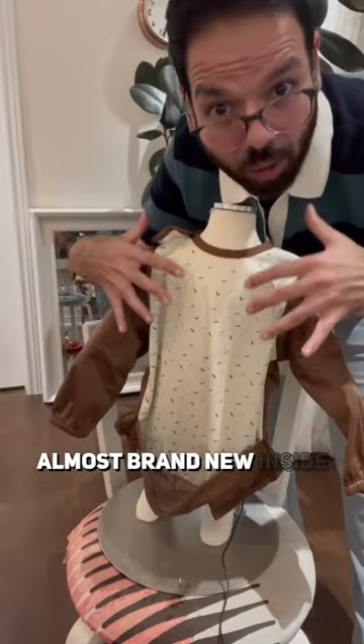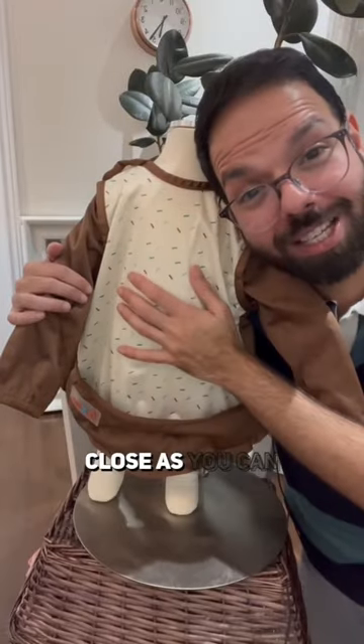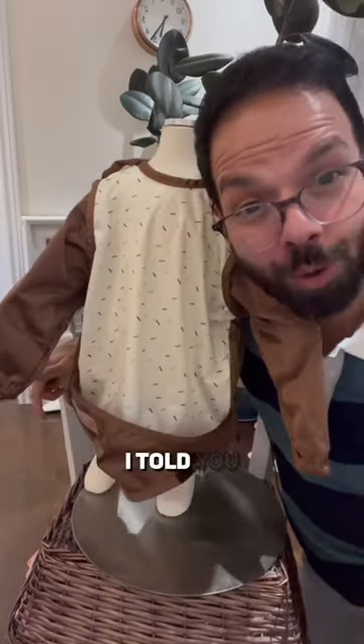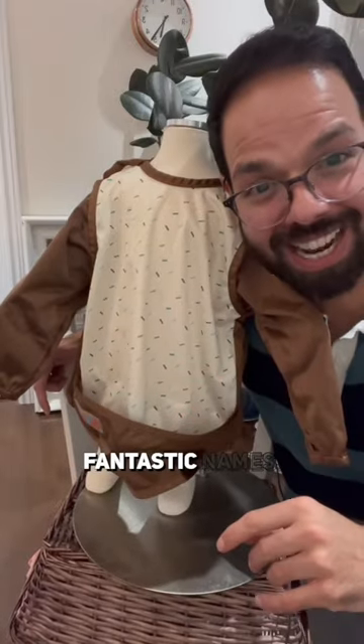Your child will be almost brand new inside. Our Smockit is as close as you can get to an automatic child cleaner. Why do we call it a Smockit? It's a smock with a pocket — Smockit. I told you we have a rich tradition of coming up with fantastic names.